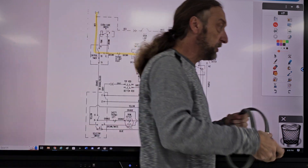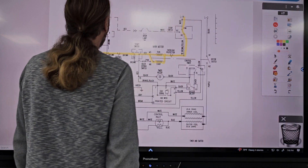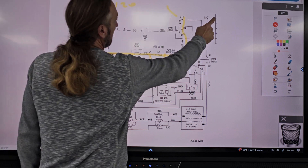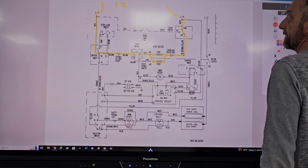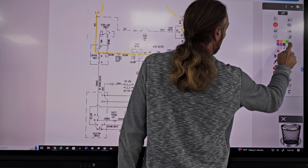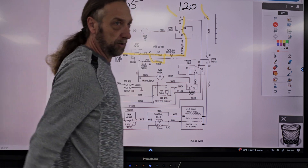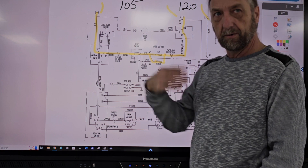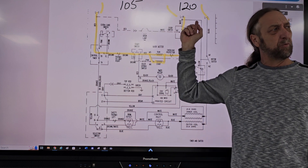So the first test that was made to the dryer was the power coming in. From here to here we had 120, and from here to here we had 105 — not 120. Now, 105 is enough to get the motor to go, but it is odd that you have 120 on one side. In an electrical system, everything likes to be balanced. If you're checking a power supply and one side should give you 120, the other side should give you 120.